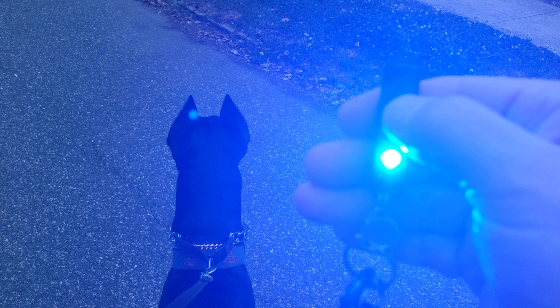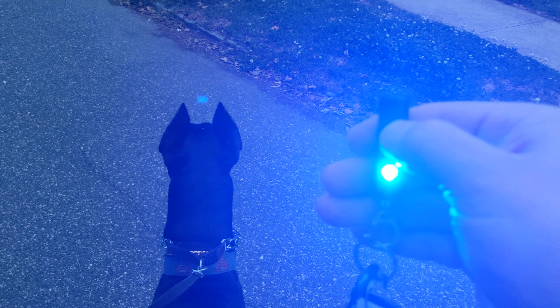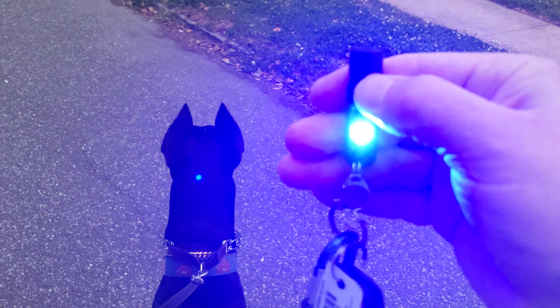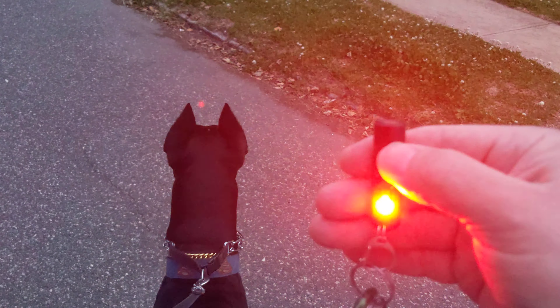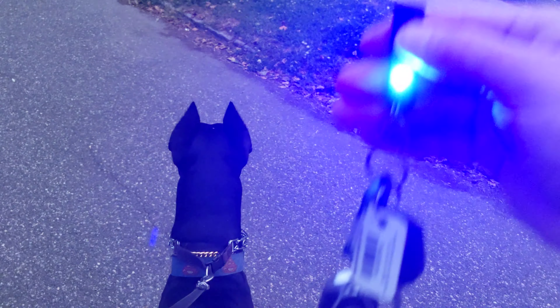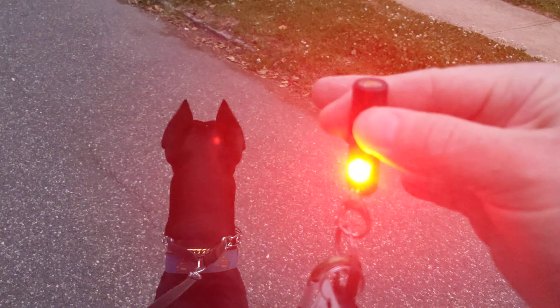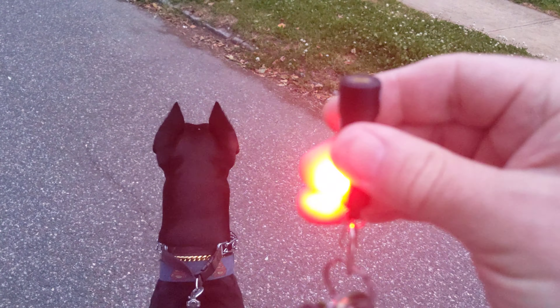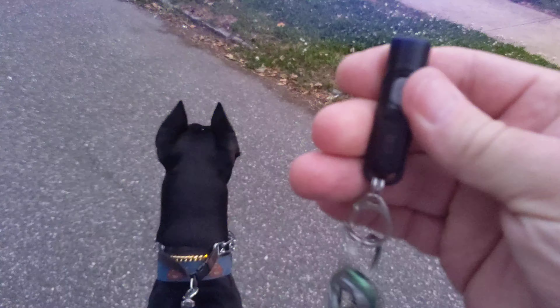It's got a red, a blue — nice blue. And then it's got a blue and red strobe. It's cool. It fits right on your keychain. It's a Nitecore Tiki LE.